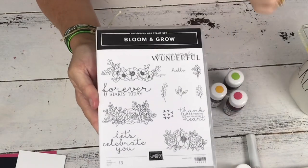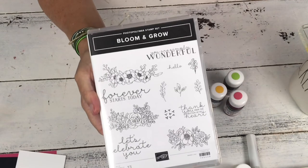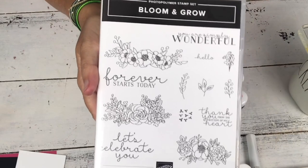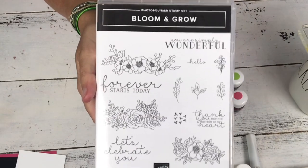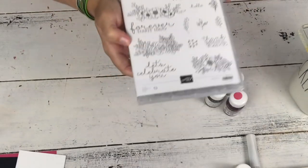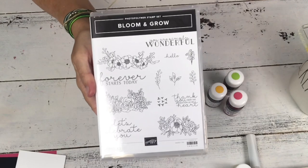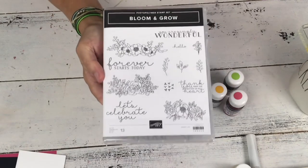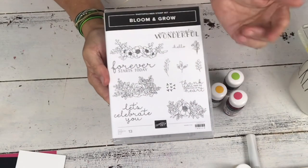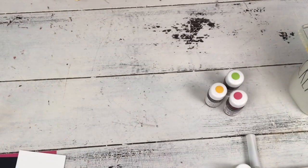I'm going to be using a new bundle from Stampin' Up called Bloom and Grow. It's got some great sayings and it's very floral. When I first saw it, it kind of reminded me of a stained glass, kind of a retro 70s stained glass look. So that's the way I'm going to go for the card today. I'm going to use the sentiment 'You are simply wonderful,' so it could be a birthday, a thank you, a thinking about you. It does have a wedding sentiment, one that says 'Let's celebrate,' and a thank you. It's got some really fun fonts too.